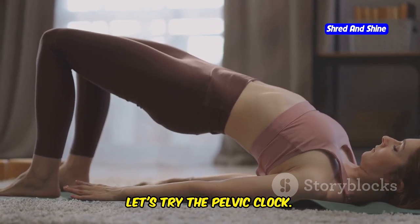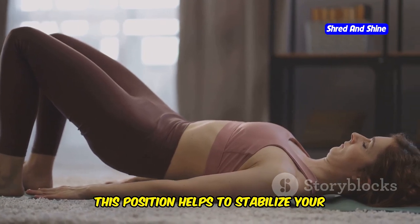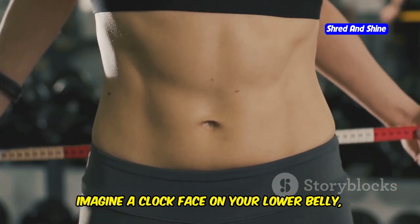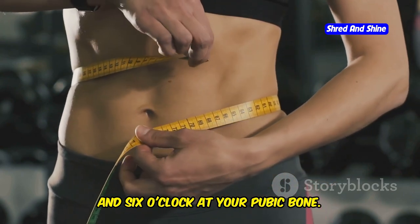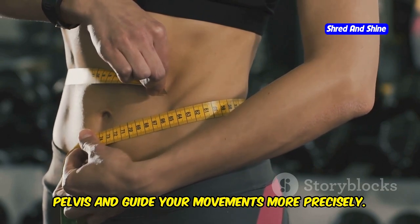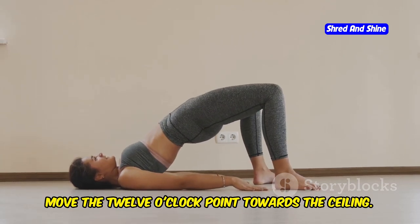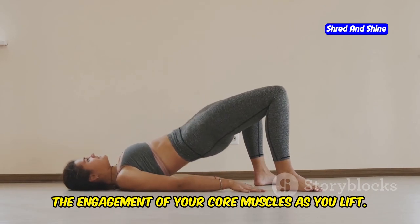First, let's try the pelvic clock. Lie on your back with your knees bent and feet flat on the floor. Imagine a clock face on your lower belly, with 12 o'clock at your belly button and 6 o'clock at your pubic bone. Visualizing this clock helps you understand the range of motion in your pelvis. Inhale and gently tilt your pelvis to move the 12 o'clock point towards the ceiling, feeling the stretch in your lower back and the engagement of your core muscles as you lift.